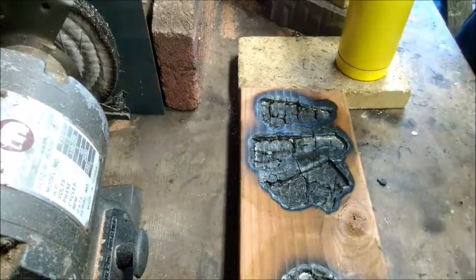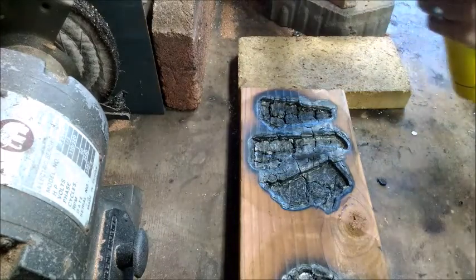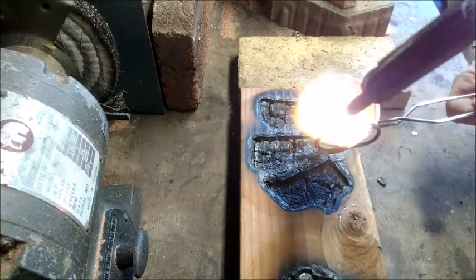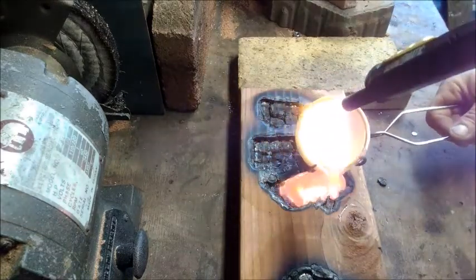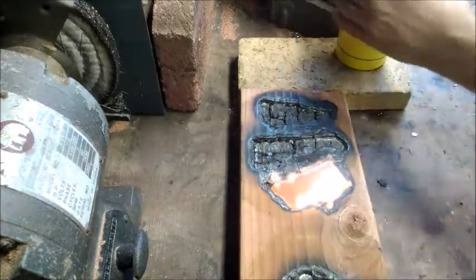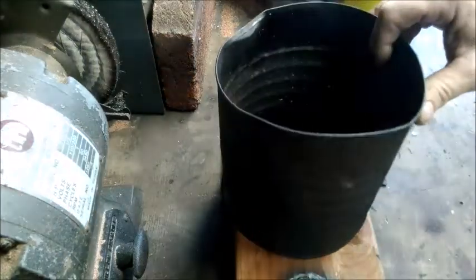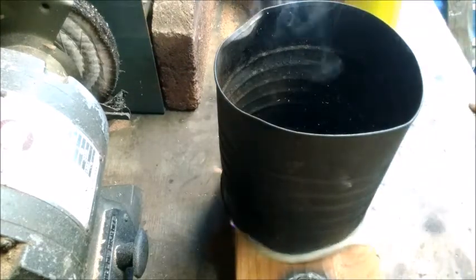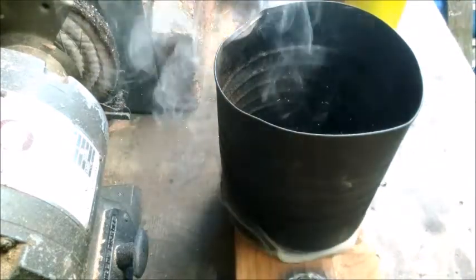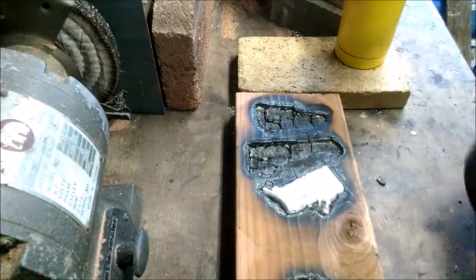Okay, here we go with what is hopefully the final pour of the day — number two. We'll see how this turns out. Looks like it should be okay; had to kind of wiggle that around a little bit to get into all the little detail, but it looked okay. I wanted to get it covered before it started to get too bubbled up. Here we go with the final reveal — and it looks good!